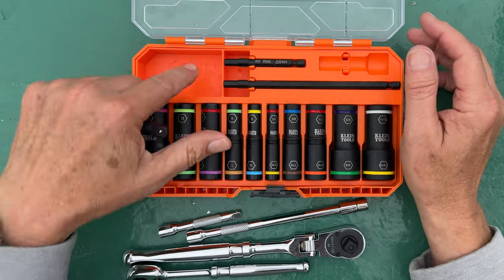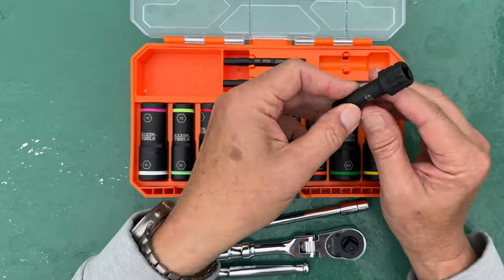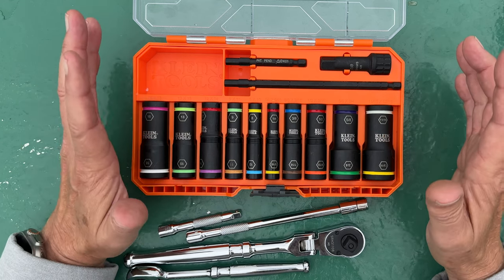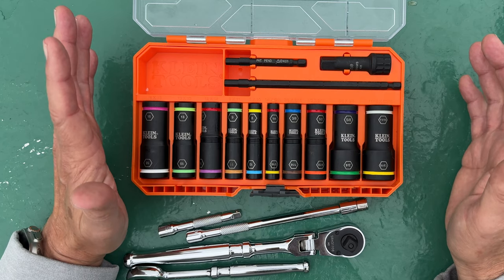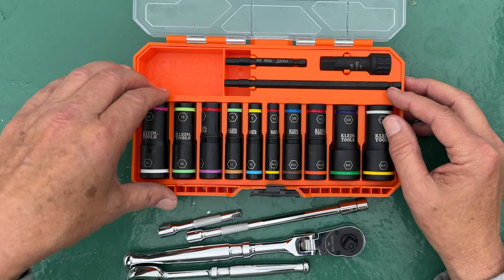I love this set. It's really compact and it has multiple uses. My goal right now is to get things down to a little bit less weight and fewer items to carry every time.